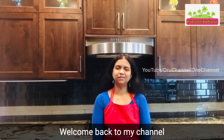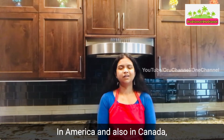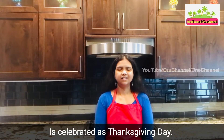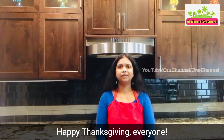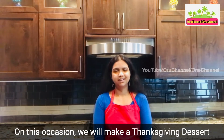Hello everyone, welcome back to my channel. I'm Ratna, hope you're doing great. Today in America and also in Canada, the 4th Thursday of November — November 25th this year — is celebrated as Thanksgiving Day, a day for celebrating harvest and being thankful for all the blessings in life. Happy Thanksgiving everyone! On this occasion we will make a Thanksgiving dessert: carrot cupcakes.